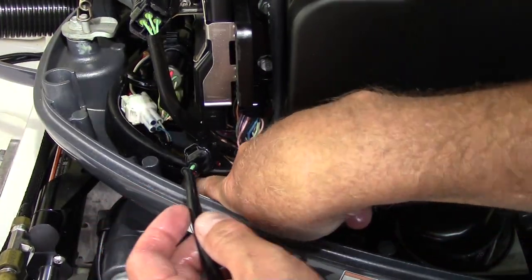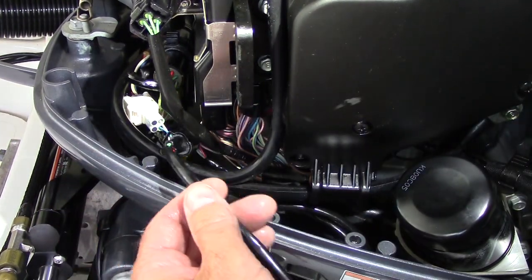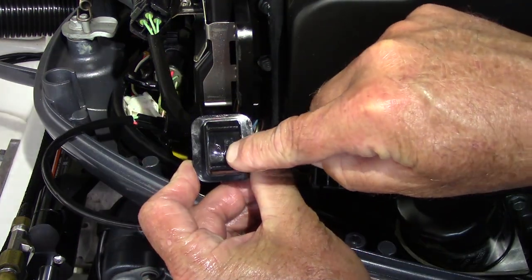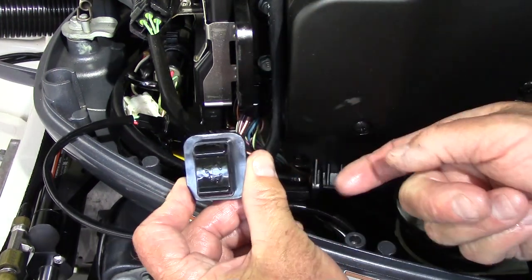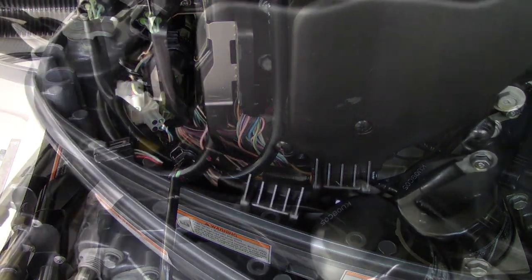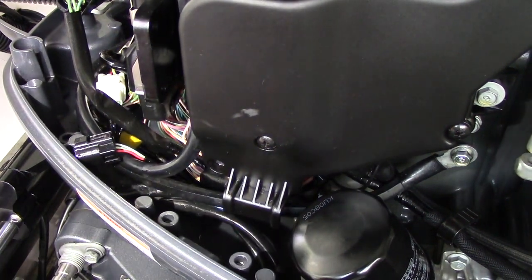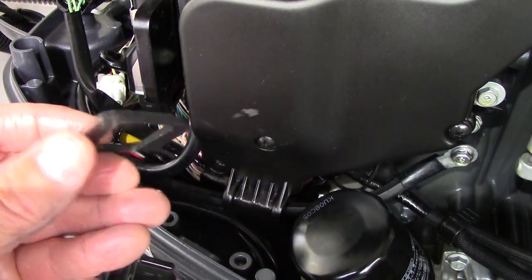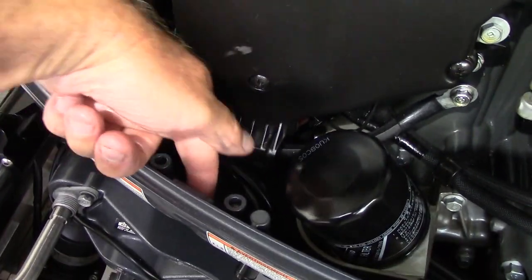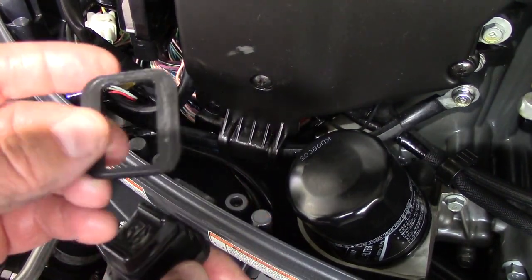I'm going to run the wire back underneath here and put the straps back on — the little tie-down straps — and then put the switch back in, taking note that it's in the right position with up and down correct, and put everything back together. We'll test it one more time. One more thing before I forget: when you take off the old switch, there's going to be a little gasket that goes around it, and that goes into the hole when the switch goes back in.